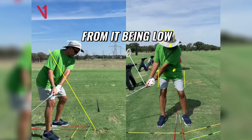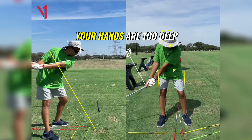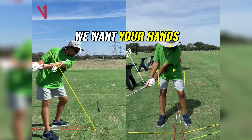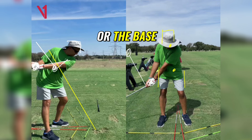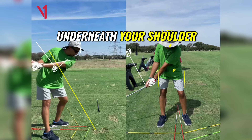And of course, from it being low and behind your hands, you then get very, very deep. Your hands are too deep, too behind you, whereas really we just want your arm there — we want your hands about in the middle of your chest, we want your hands and the club going maybe through the middle of your bicep or the base of your bicep. Yours is going — your hands are going underneath your shoulder.